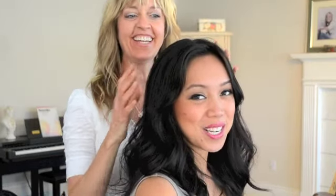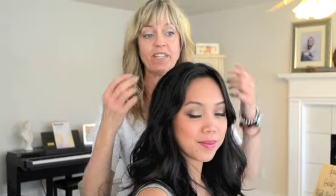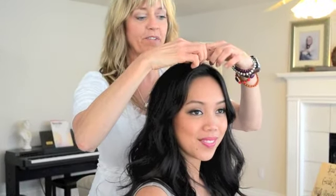Hi, guys. Look who we have. It's Judy from It's Judy Time Channel. And I'm going to do a quick update on her. This is actually one that is similar to something that we've been filming on a movie, and it's just really beautiful.